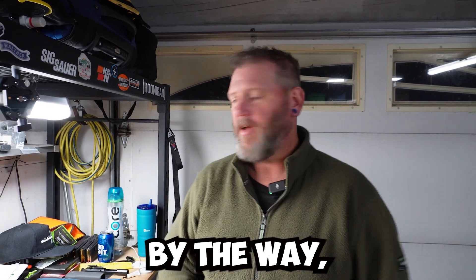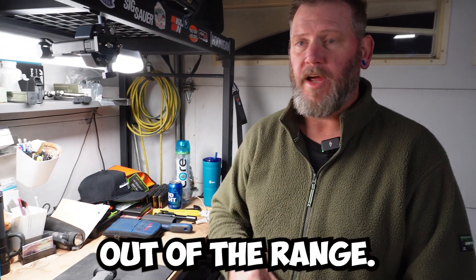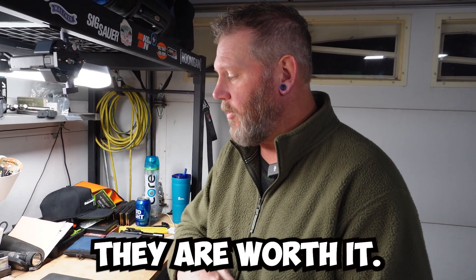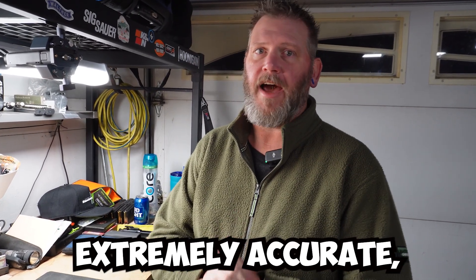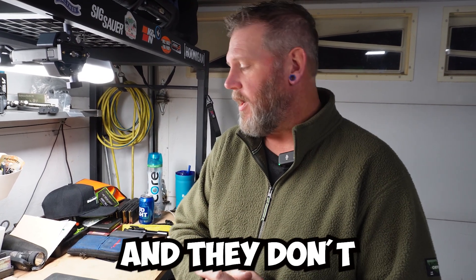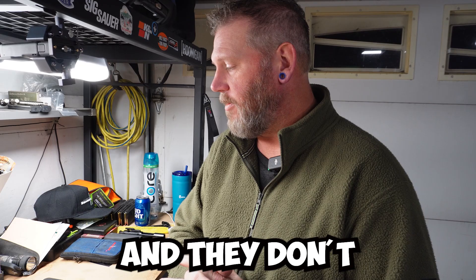I love Walthers. By the way, if you haven't shot one, get yourself out to the range, rent one, borrow a friend's — whatever you've got to do. They are worth it. Extremely accurate, extremely easy to shoot, not a lot of recoil, and they don't jam up.